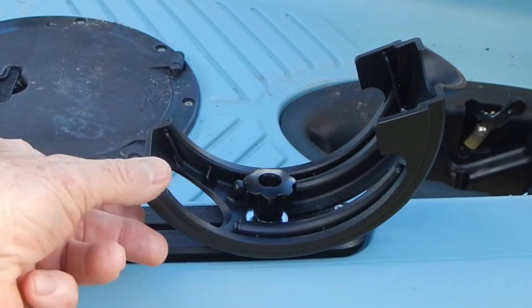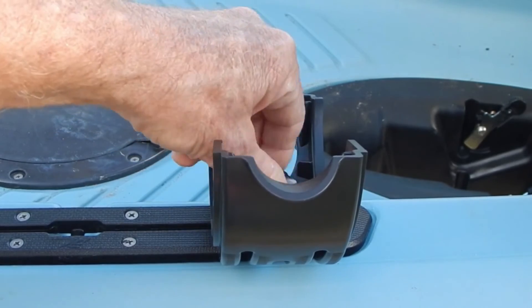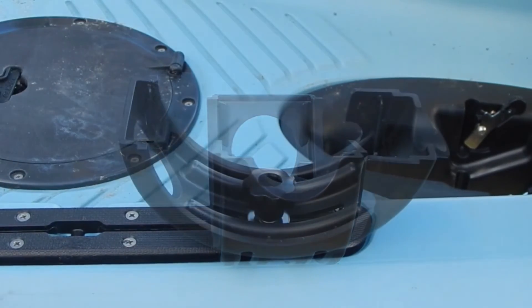Watch as we adjust the rod cradle rod holder with the track rail hardware and see how the large knob facilitates the adjustment.